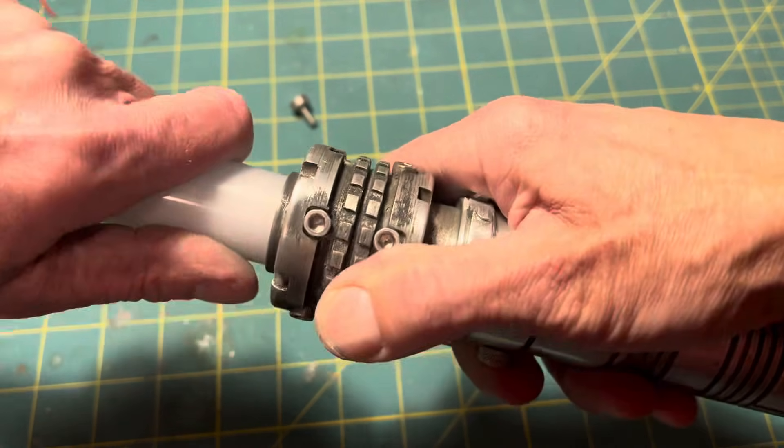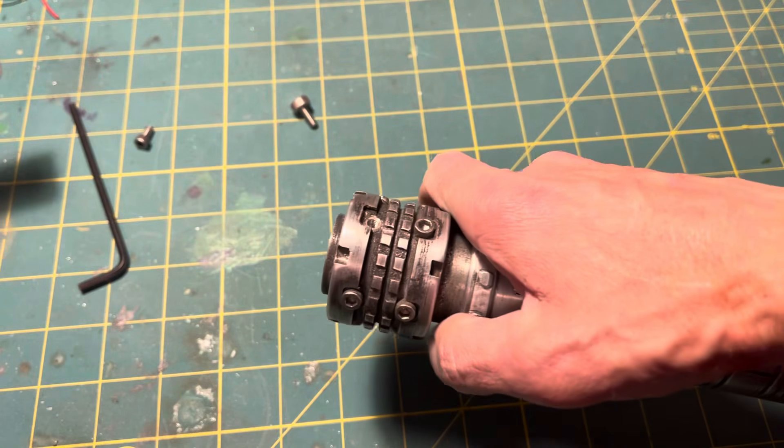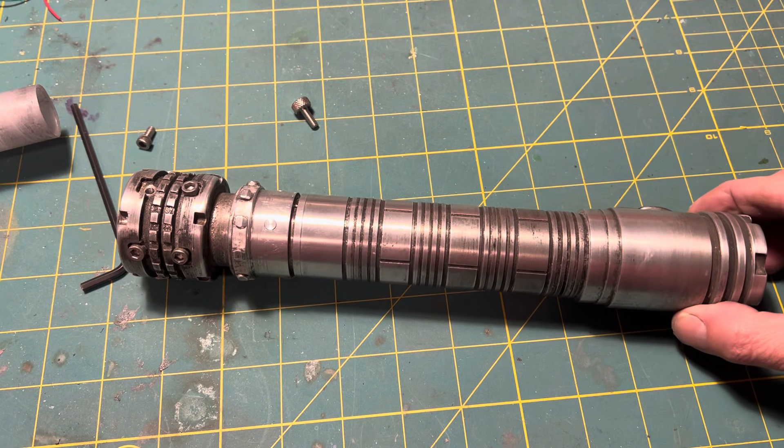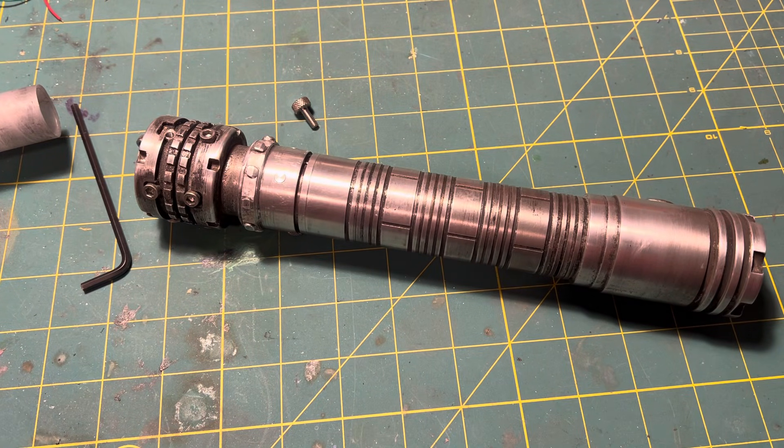Anyway, that is it. That is my latest build. Thanks so much for watching.